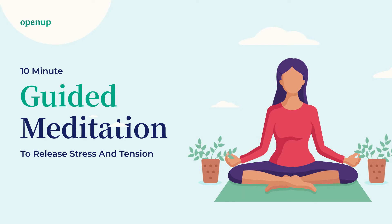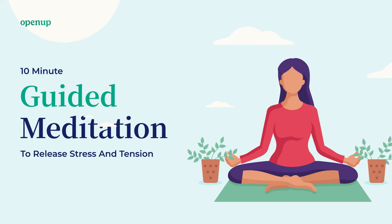During this exercise, try to maintain a calm and even breath. When you tense your muscles, breathe in gently. And when you relax them, breathe out deeply.